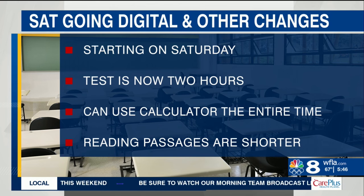The test is shorter — it's now two hours long instead of three. In the math section, students can use a calculator the entire time. In the reading section, the reading passages are shorter.